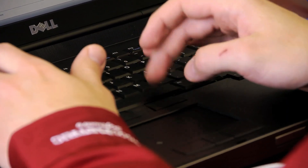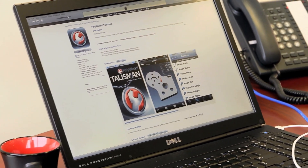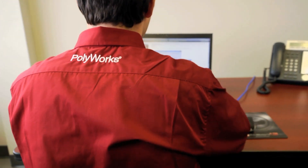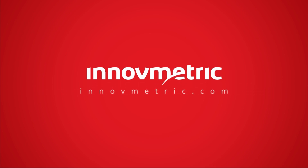To download the PolyWorks Talisman app, search for PolyWorks in the Apple App Store. With PolyWorks Talisman, the power of the PolyWorks universal 3D metrology software platform is in the palm of your hand while measuring on the shop floor. For more information, please visit us at innovmetric.com.